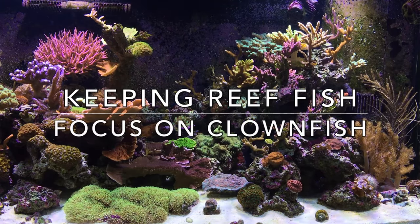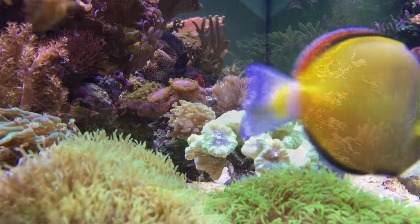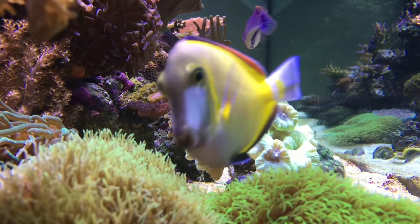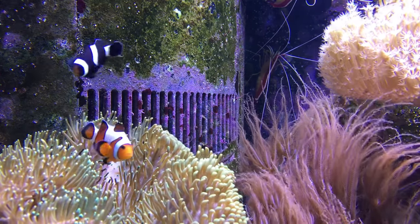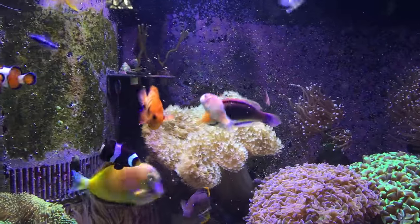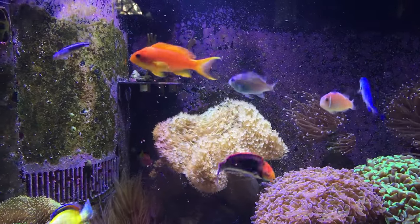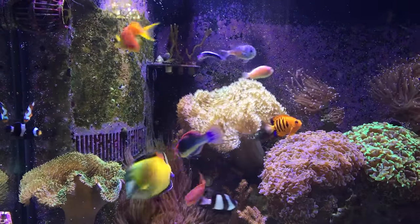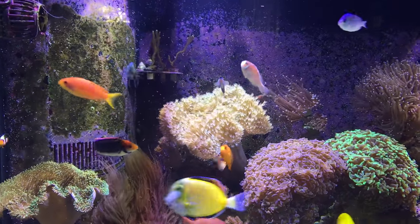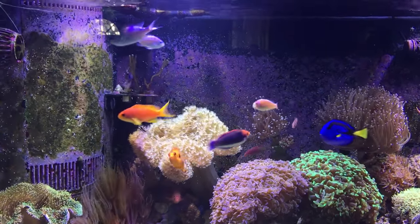Hey guys, Reef Spy here again. Today I'll be bringing another episode of my Keeping Reef Fish series. Today I'll be focusing on clownfish. There are so many different types of clownfish, it would be impossible to cover them all in this video. I'm going to cover the ones that I have personal experience with and give some tips on general care and different behavioral patterns that I've personally observed.